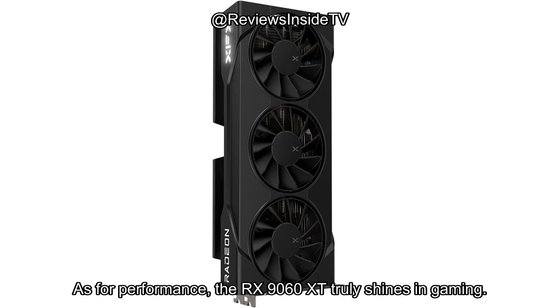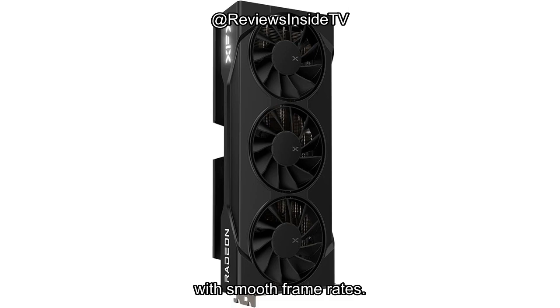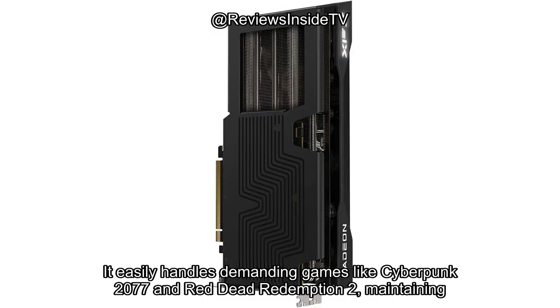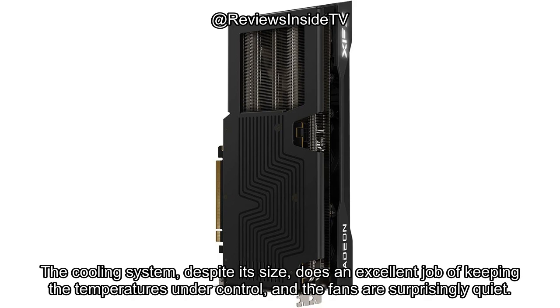As for performance, the RX 9060 XT truly shines in gaming. Whether you're playing AAA titles at 4K or indulging in VR, the card delivers crisp visuals with smooth frame rates. It easily handles demanding games like Cyberpunk 2077 and Red Dead Redemption 2, maintaining stable FPS even when the action heats up. The cooling system, despite its size, does an excellent job of keeping temperatures under control, and the fans are surprisingly quiet.